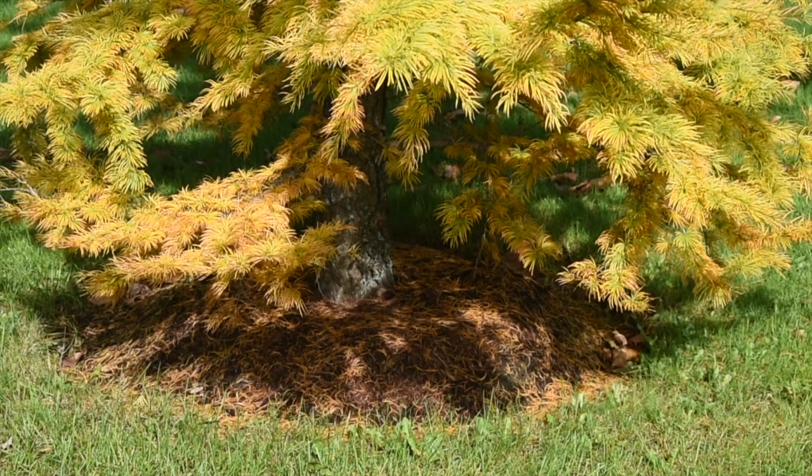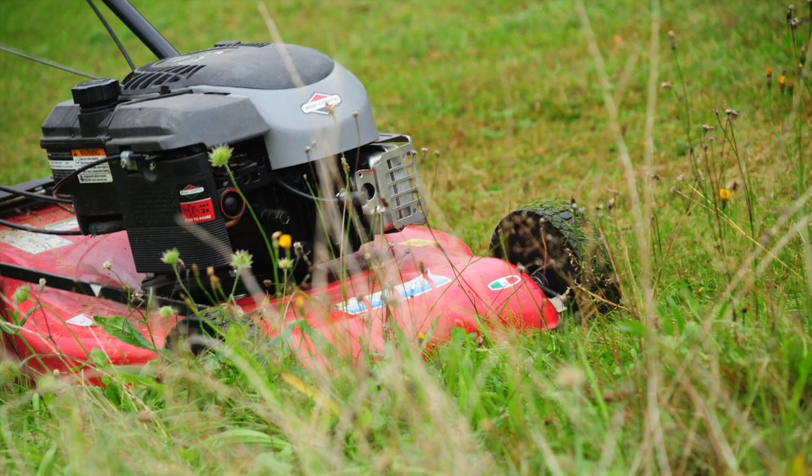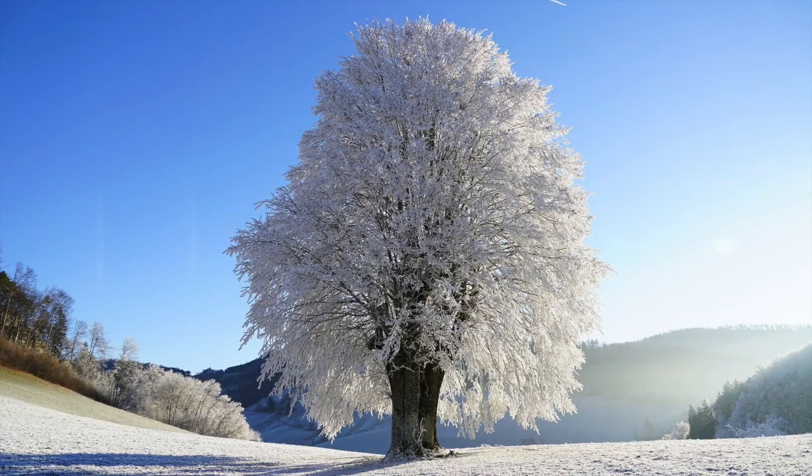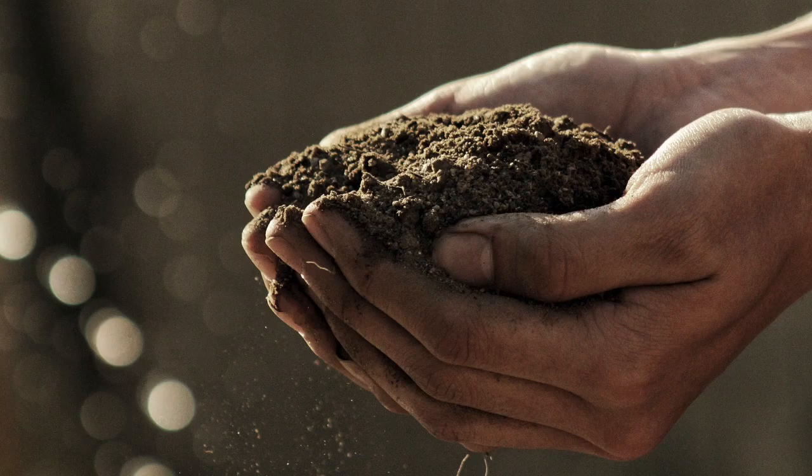We mulch a tree for several reasons. It protects the tree from lawn mowers and string trimmers. It aids in keeping the soil moist. It keeps the ground cooler in the summer and warmer in the winter. It improves soil structure, aeration, and prevents soil erosion and runoff.